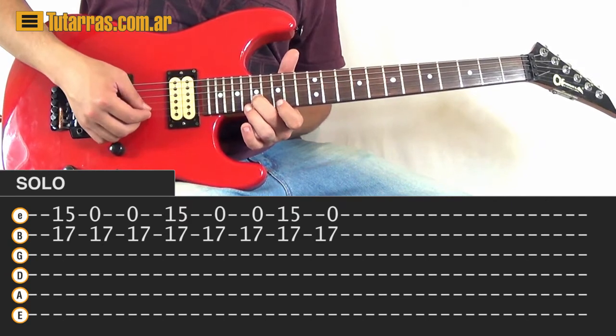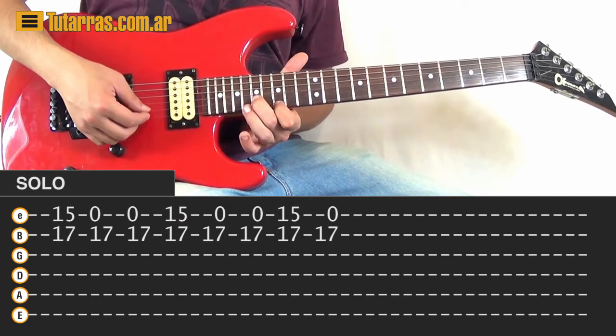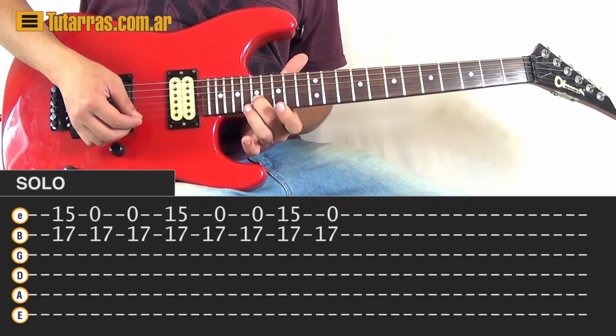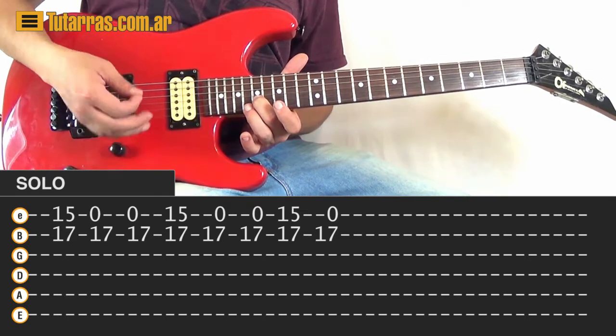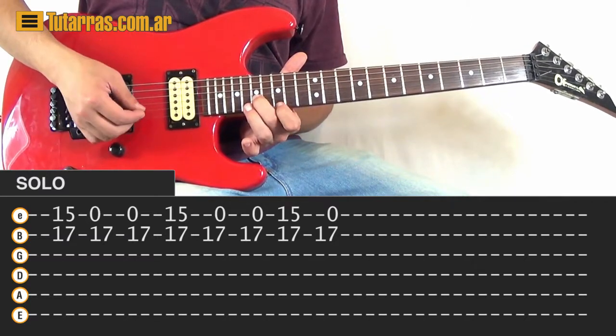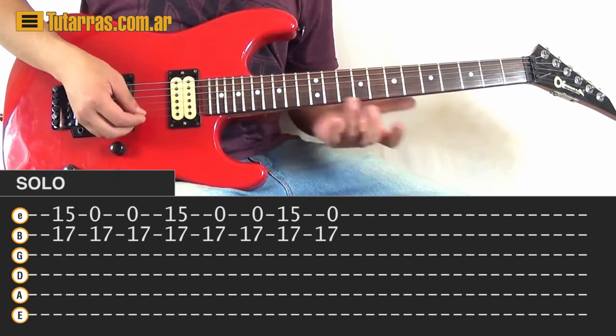Continuing the solo: 15th and 17th at the same time, then open E string and 17th of the B string — strike twice, then again 15th and 17th, open twice, 15th and 17th, and open.